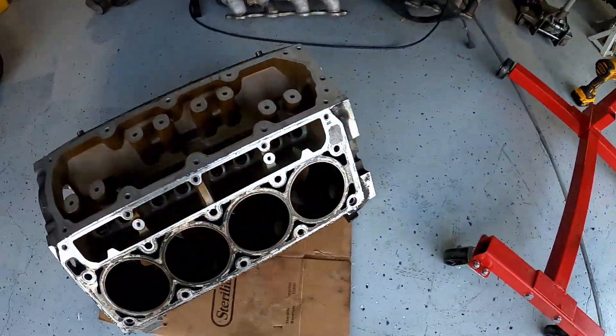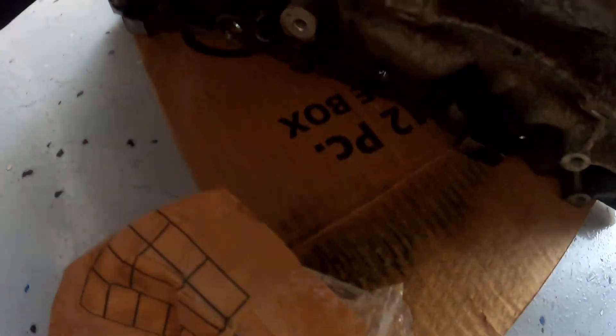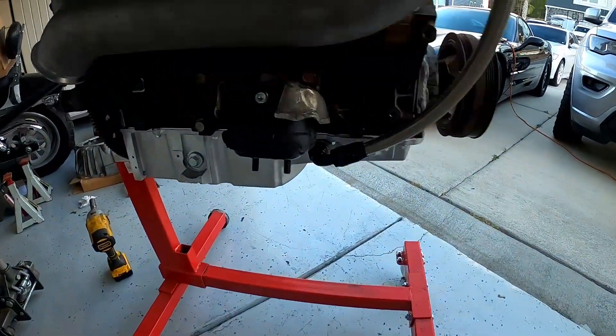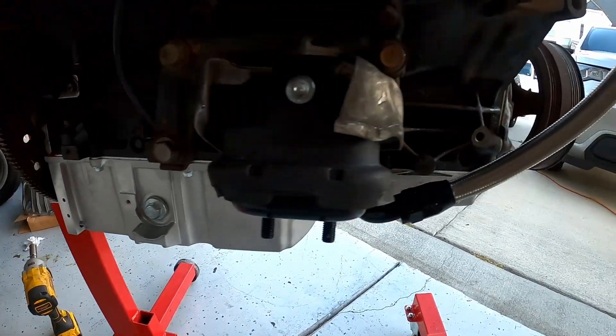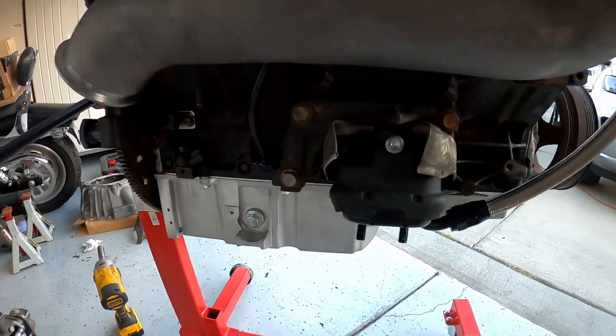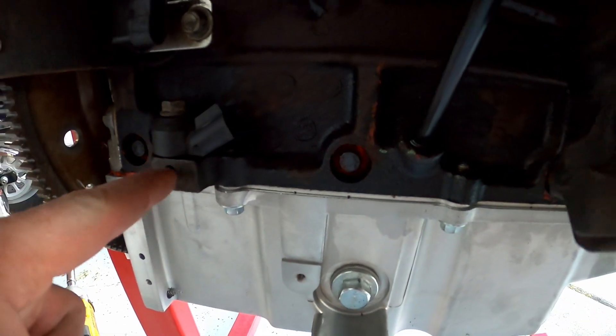Now the other side — if you look at the other side of the LS2 block, you have another knock sensor there. However, on the LQ4 block there is no knock sensor receptacle there either, so what I initially did was I drilled and tapped this nub here.